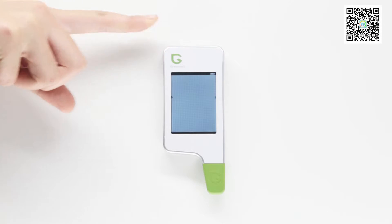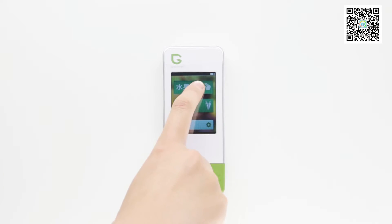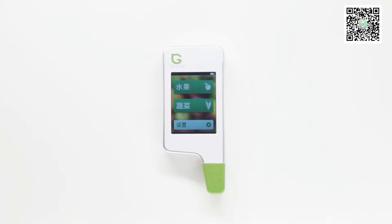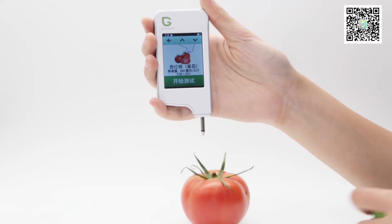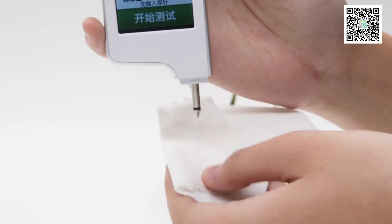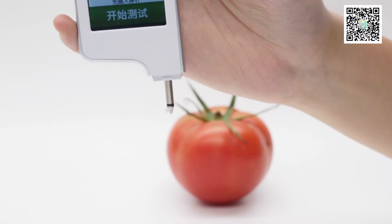Power on the Green Test. Select the fruits or vegetables you need from the screen menu and bring the selected fruits or vegetables. Pull off the lid at the bottom of it and clean it with a dry cloth or tissue. In this way you can get the most accurate result.